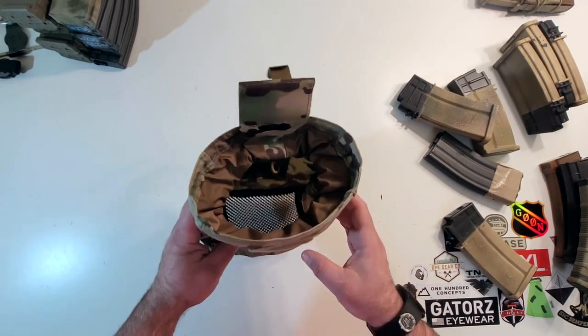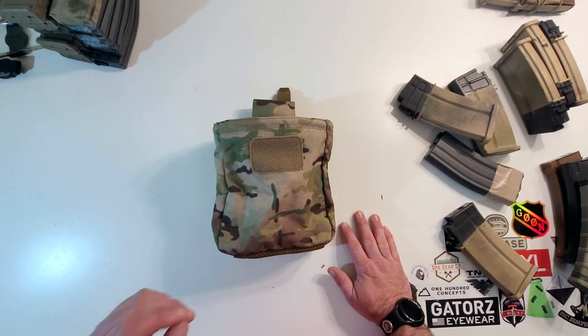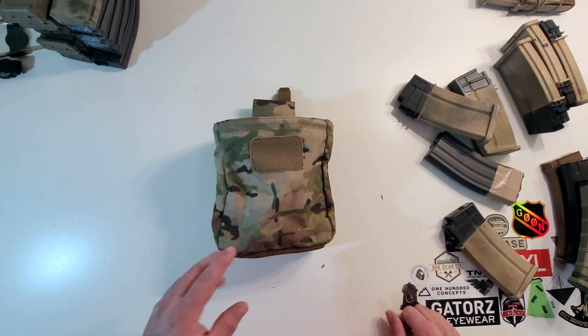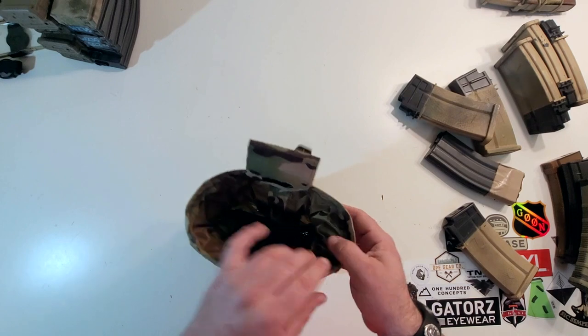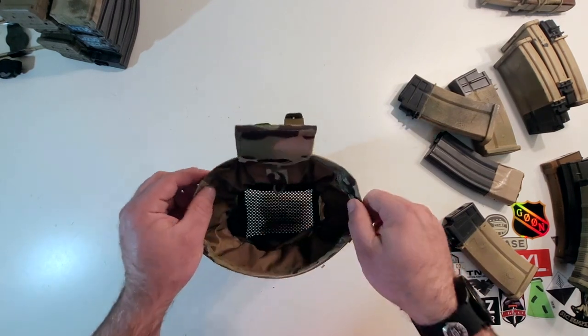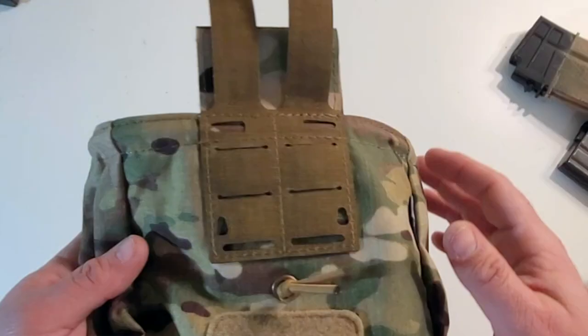This dump pouch is fantastic. This is my first Templar Gear piece that I've reviewed and had my hands on, and I'm very impressed. I can't wait to get some more of their kit, seeing as how FG&E actually do run Templar Gear stuff. Overall, very nice construction — 500D Cordura. You've got some pack cloth in here forming this little lip, which we'll talk about in a second.